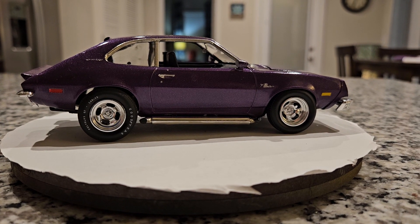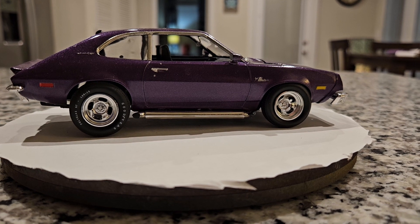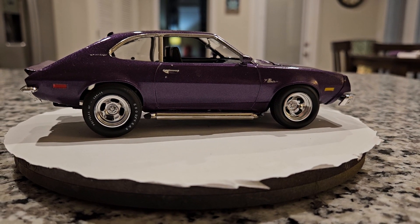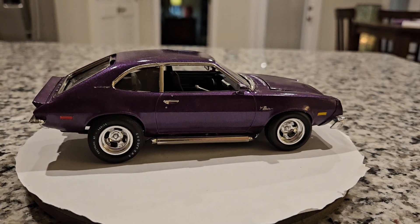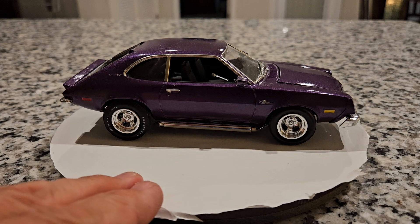Hello everybody, welcome back to my channel. Today I'm going to do my review of the AMT 77 Ford Pinto that I built here a little while back. Instead of going for the stock look, I kind of went with the hot rod look.